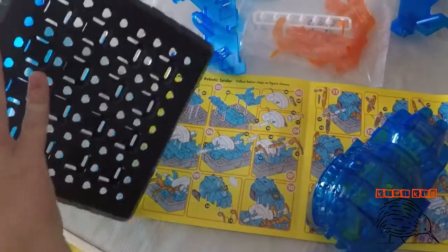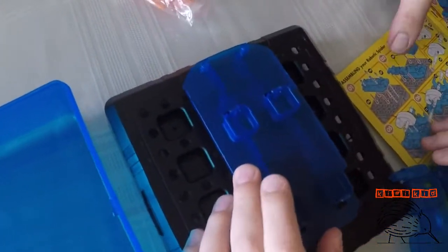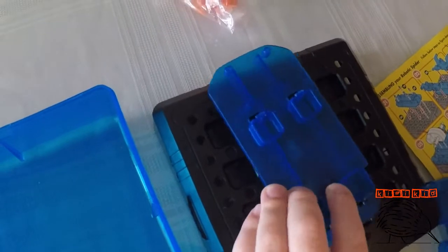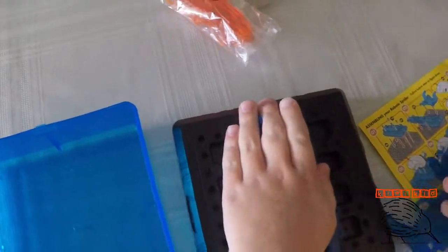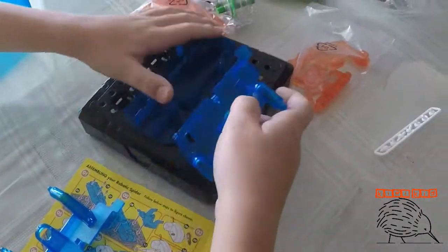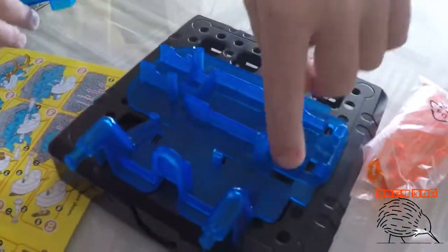So we start with number one. First I'll do the blue pieces - got them down on there. We're going to get some little connectors. These things here must be the connectors. I think that's because you had it around the wrong way, honey, so we have to have it this way.